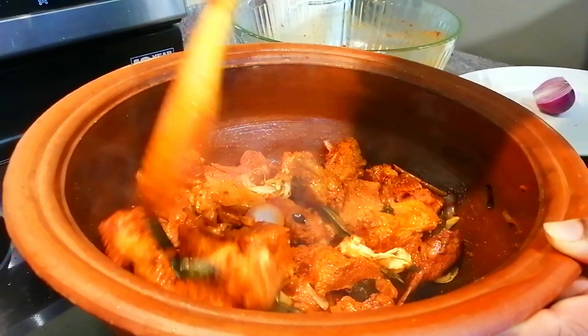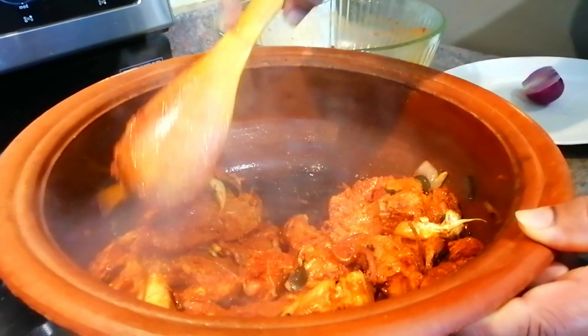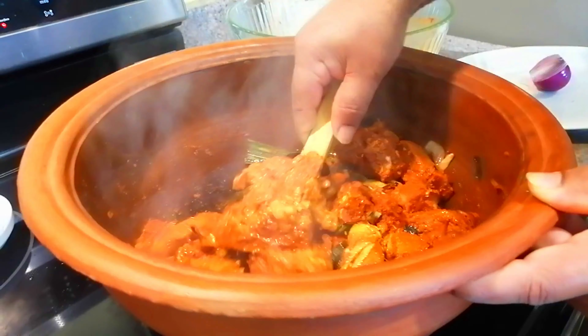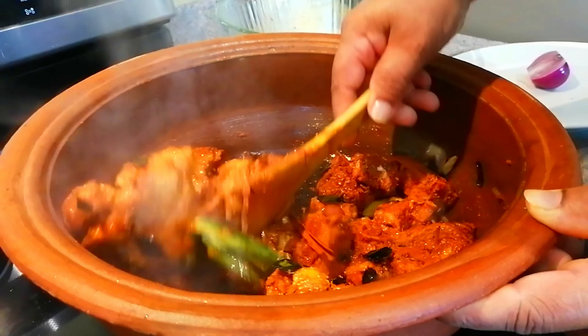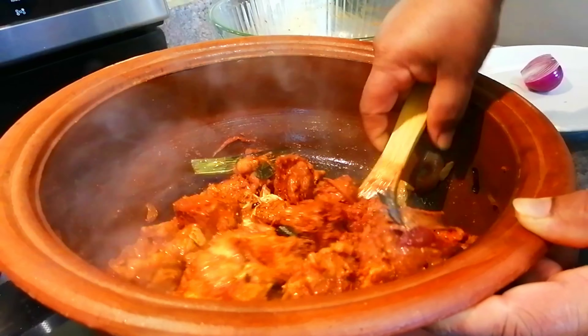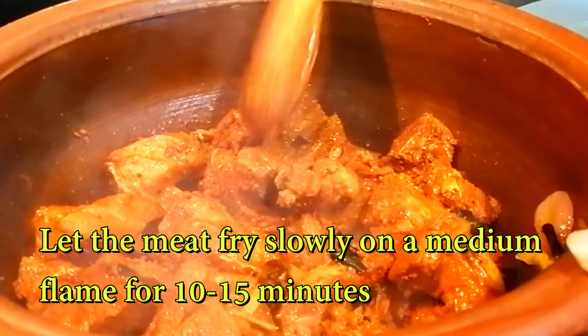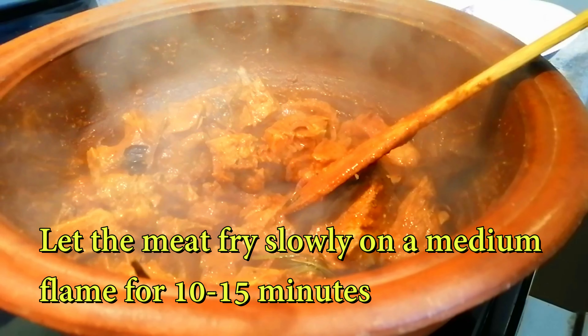Then we will start to make a look. If we take the one to make a look, we will start to make a look. Two to four years ago, we will start to make a look. It's almost a look.